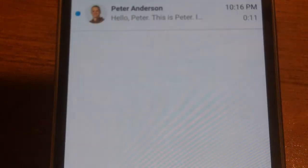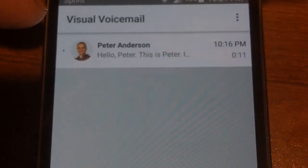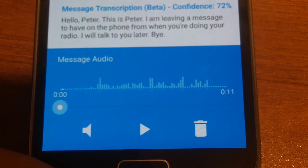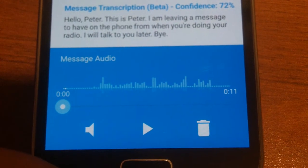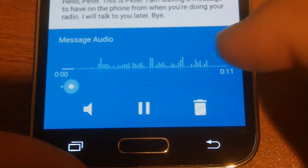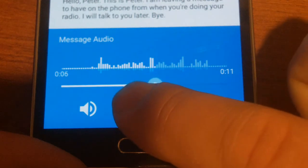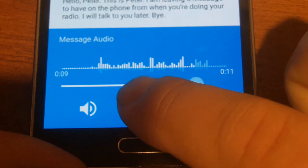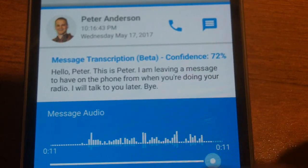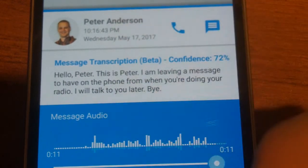Let's jump over to voicemail so you can see how that looks. Here's the visual voicemail that comes with your FreedomPop phone. I left myself a voice message just so you can see what it looks like — it transcribes the message for you so you can see what they said before even listening. The transcription was pretty accurate; it said 'radio' instead of 'video,' but otherwise just fine. You can also call the person back or send them a text message from here.